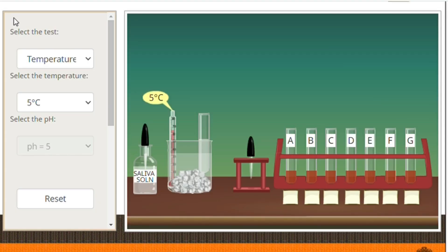For the first part of our experiment, we will be investigating the effects of different temperatures on the activity of salivary amylase on starch. We will first set our temperature to 5 degrees Celsius, then to 37 degrees Celsius, which is our body temperature, and 70 degrees Celsius.